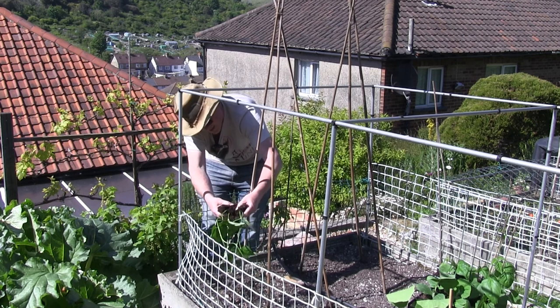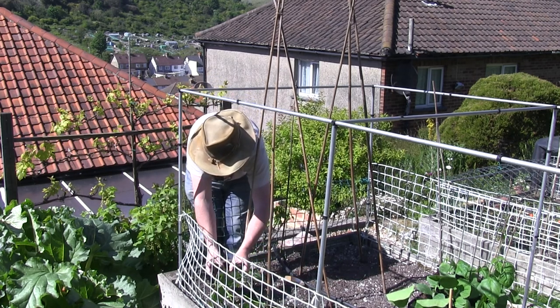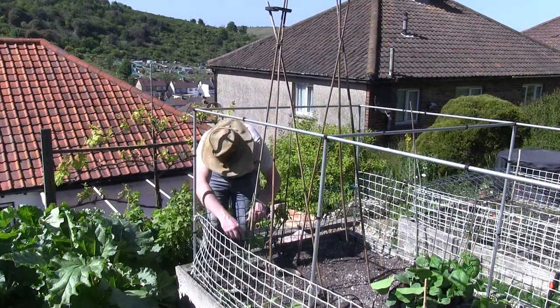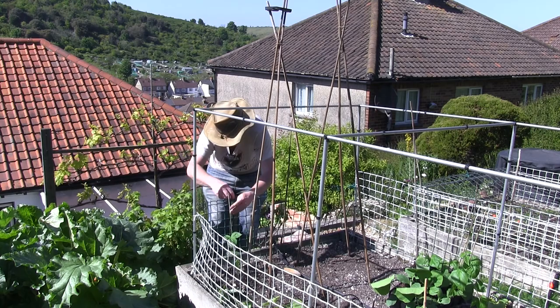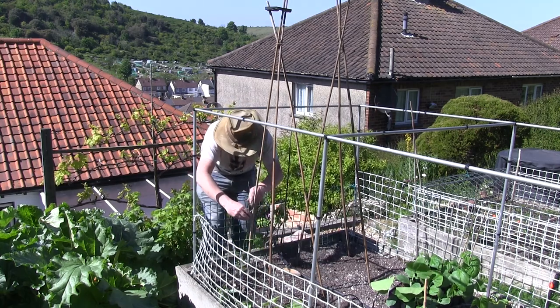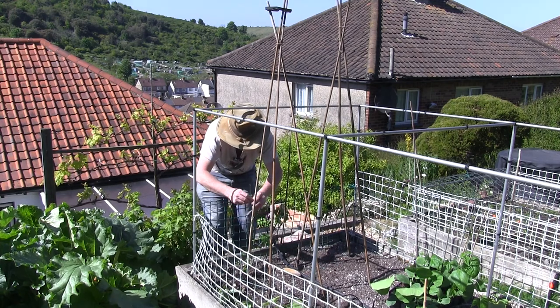Just teasing the roots apart to separate them out. That's one bean in good condition. I'll see if I can encourage it to twine around the cane. I'm being very gentle removing that out, and keep that motion going around the cane.